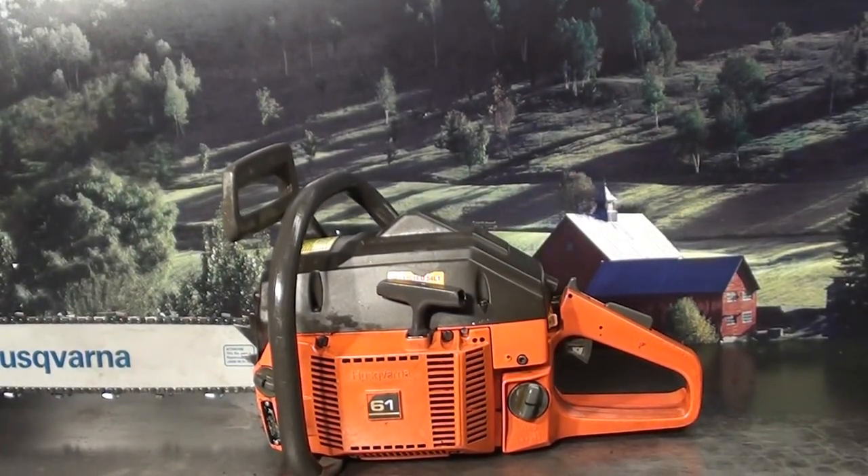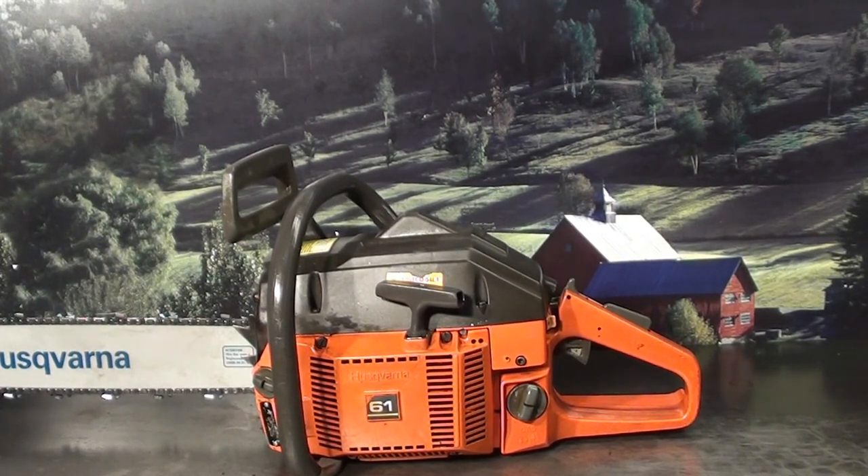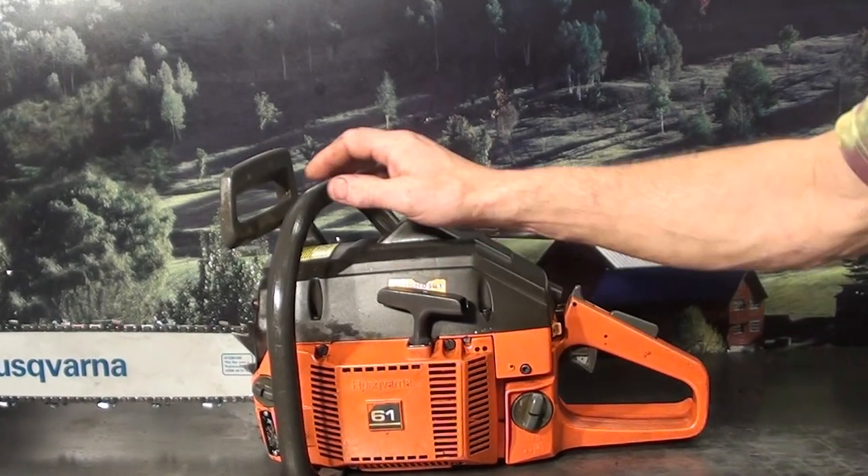Hey everyone, welcome to Shop Talk. We're looking at the Husqvarna 61, 3.75 cubic inch, 61cc — a very popular firewood cutting saw. The saw is capable of running up to a 24 inch bar and chain. This one features a new 20 inch Husqvarna chain and bar, and that is a sprocket nose.